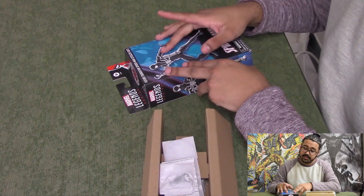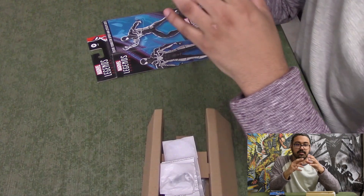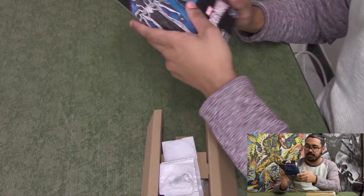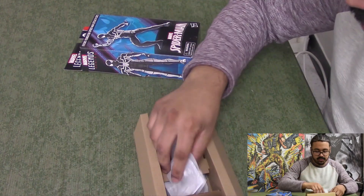We have Future Foundation Spider-Man Stealth Suit. I love the Future Foundation Spider-Man suit where it's all white with little bits of black. The stealth suit's pretty nice too, but I definitely prefer the regular version.